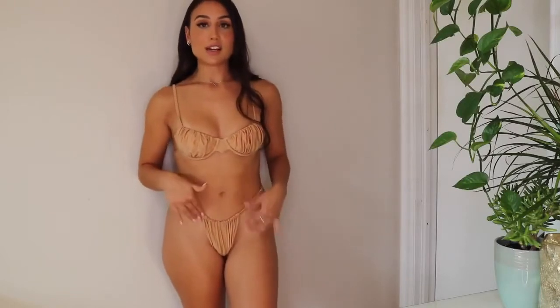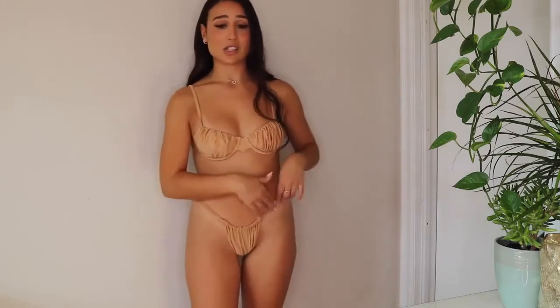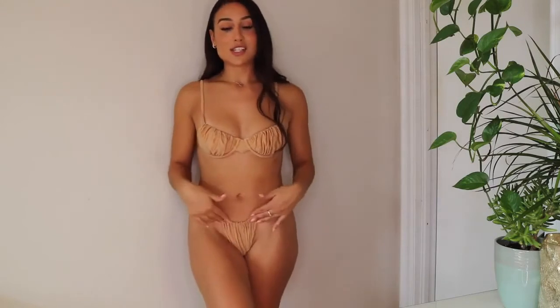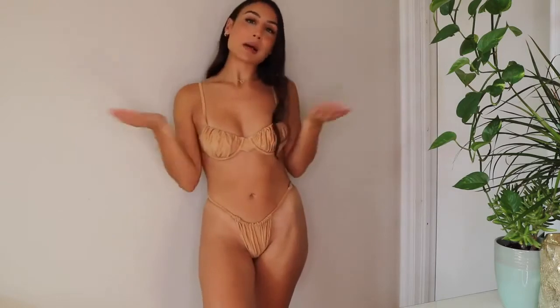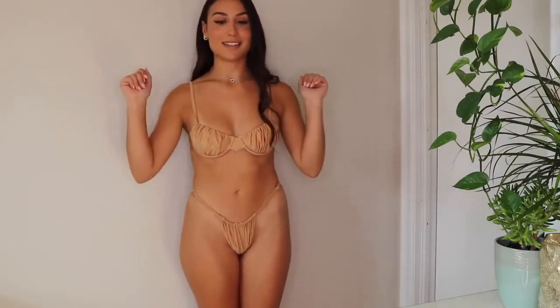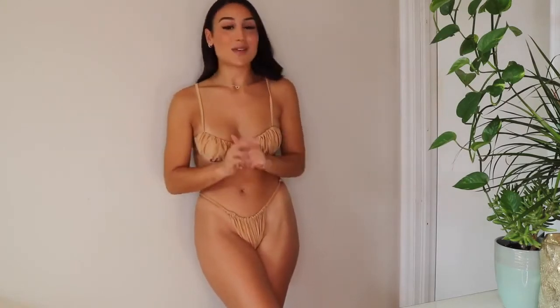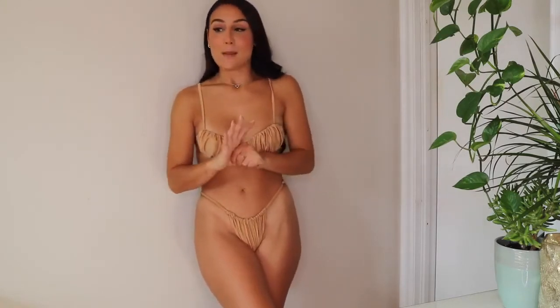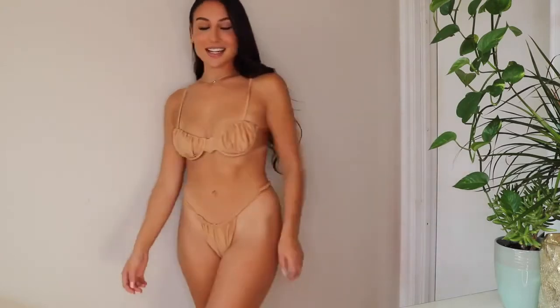You can just tuck the string down and hide it within either the back or the front — hide it within these ruffles here — and you can't even see it. The adjustable straps on the little strings might seem like a downside since they're showing, but you can definitely hide them within the ruffles. You can adjust your bottoms and no one knows it. I absolutely love this one — the color is stunning. This is definitely my favorite so far. I feel like a mermaid in this one.